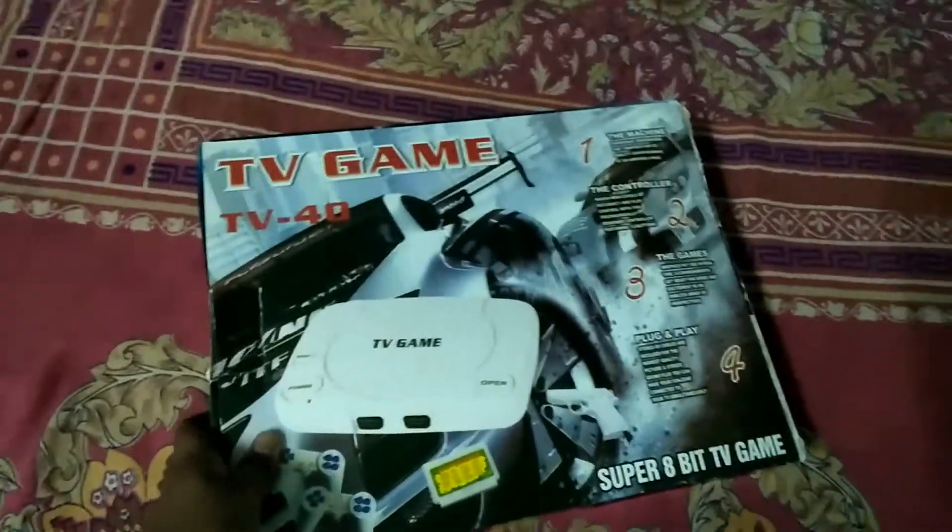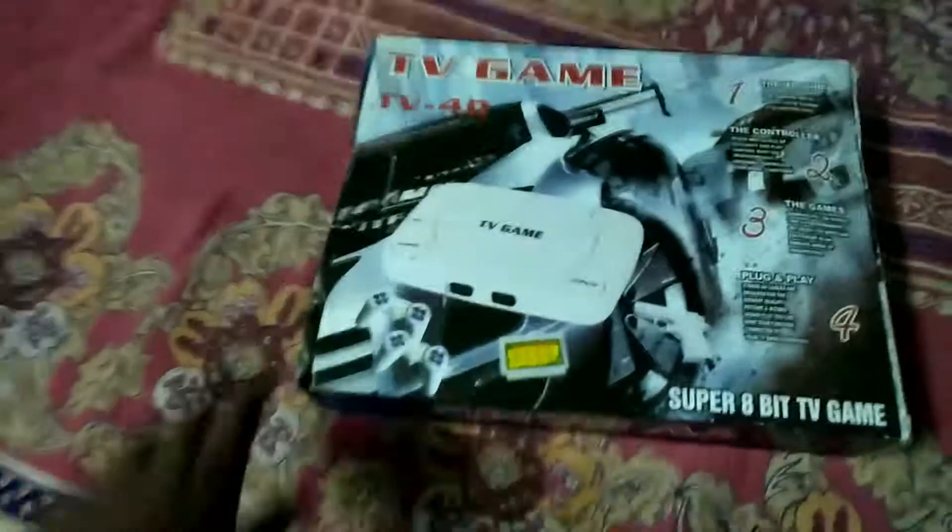Hello guys, today I'm going to review what you could call a PS1 rip-off — but it plays NES games. Not even good NES games, it's very bad, just copies of them. I know there are a lot of them, but this is a new one. Let's open it up.